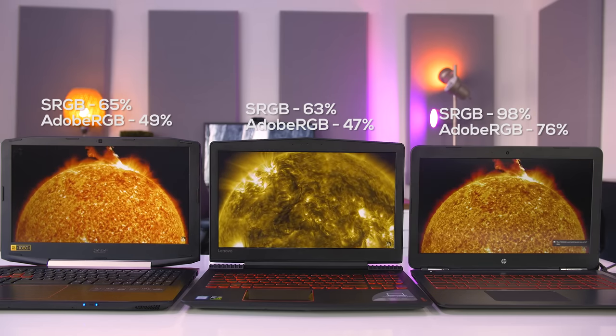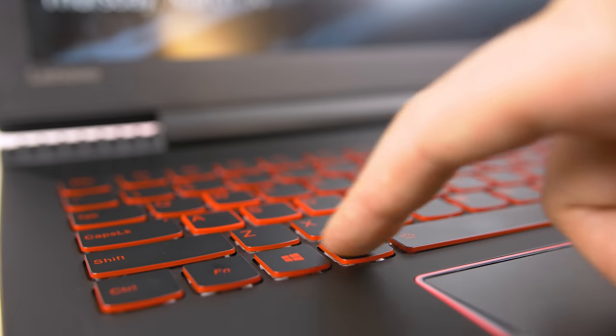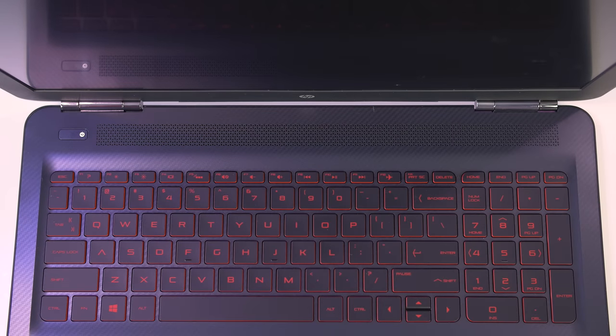All three laptops have a 60Hz display. No matter which one you choose you'll get a full-size keyboard with a numeric keypad, but the Y520 has the best one. It's well laid out with Lenovo's signature U-shaped keys, with a nice rubber mechanical feel and a good travel distance of 1.7mm. The Acer is my second pick with a good travel distance of 1.6mm, though I wasn't a fan of the arrow key placement. The HP Omen was my least favorite — the travel distance is a bit short at 1.2mm and the arrow keys are too small.